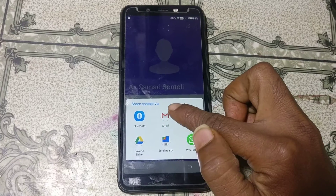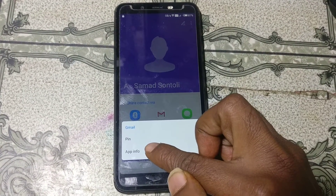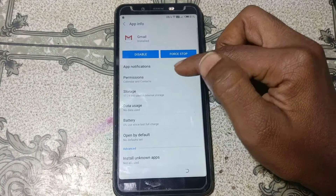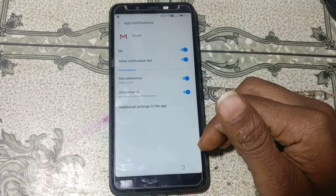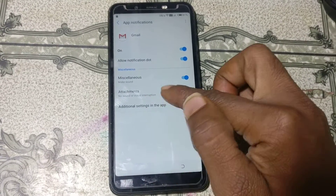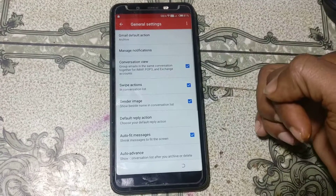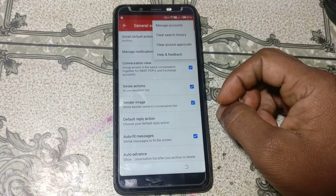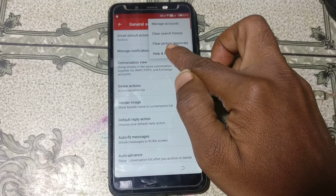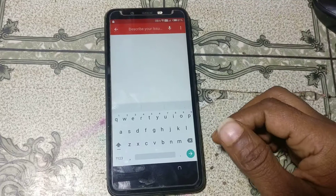Tap on 'Accounts', then click the three dots and click 'Share'. A share screen will appear. Now tap on Gmail and hold, then click 'App info'. Click 'App notifications', then click 'Additional settings in app', and then click 'General settings'. Click the three dots again.